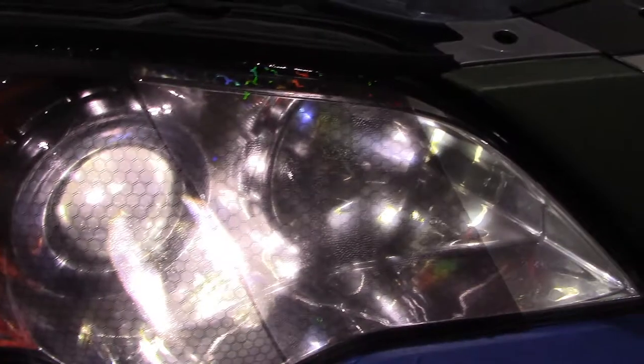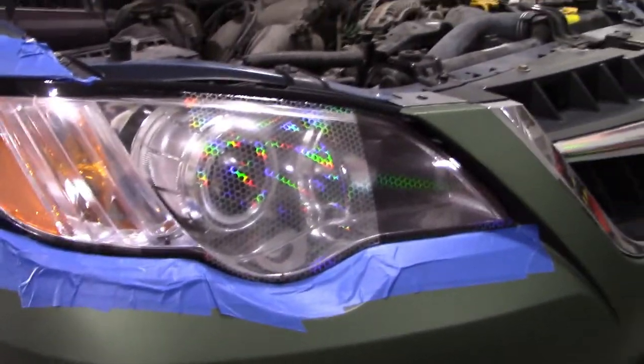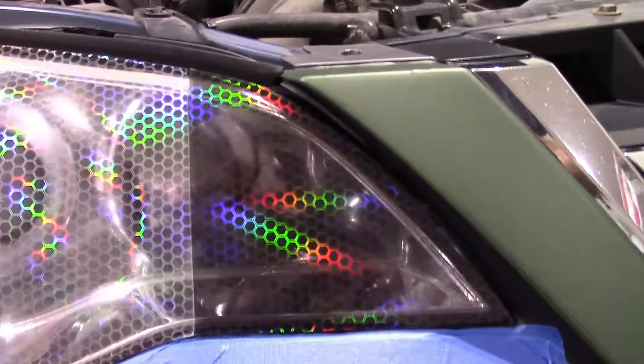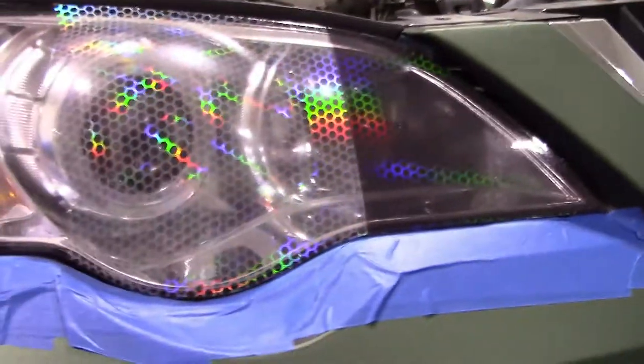The last two I want to show are the clear holographic hex tint and the light smoke holographic hex tint. This one is different from the bio pulse — it's regular holographic hex tint, so it just looks like there's a holographic rainbow glimmer in it versus the bio pulse which pulses around.